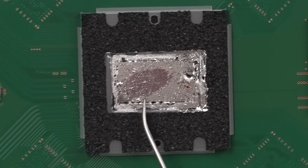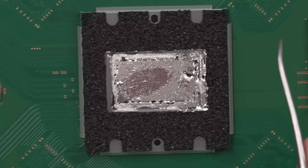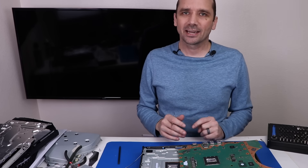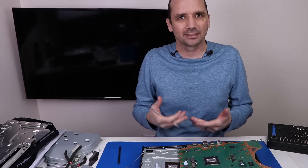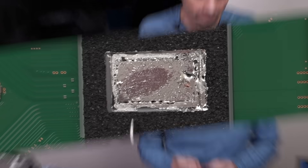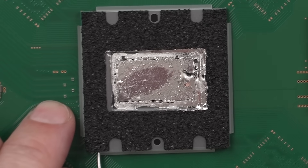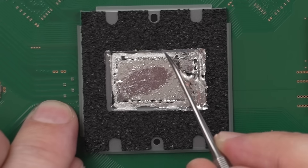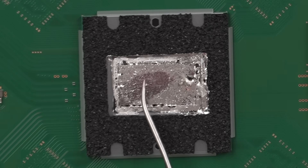Now, before we address this dry spot, I need to address this rumor going around that you shouldn't stand your PS5 up vertically because the liquid metal could leak out. In my opinion, that's very, very, very unlikely. The only time I've ever seen that happen is in a PS5 repair video where I tried to fix a PS5 that was dropped off a staircase — the impact caused the liquid metal to leak out. But in normal, everyday scenarios, I don't think you have to worry about it. Sony has done a pretty good job keeping the liquid metal contained by the APU itself, with a sponge and adhesive, and I don't see any way that the liquid metal would leak out unless the PS5 experiences some sort of fall.